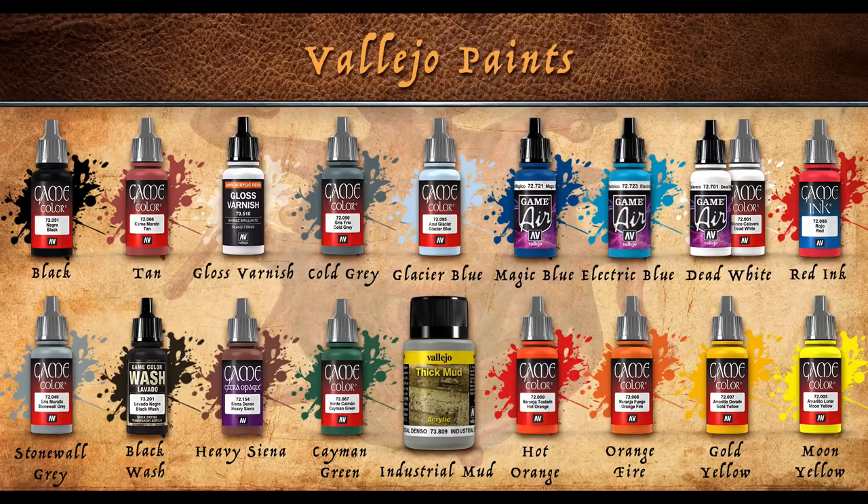As far as paints go we'll need black, tan, gloss varnish, cold grey, glacier blue, dead white, red ink, stonewall grey, blackwash, heavy sienna, cayman green, hot orange, orange fire, gold yellow, and moon yellow. From the Game Air line we'll need magic blue, electric blue, and dead white. And from the environmental effects line we'll need industrial mud.